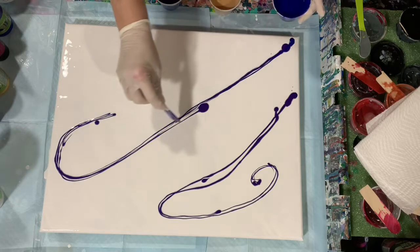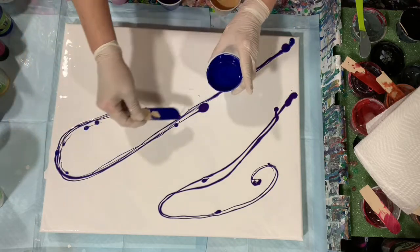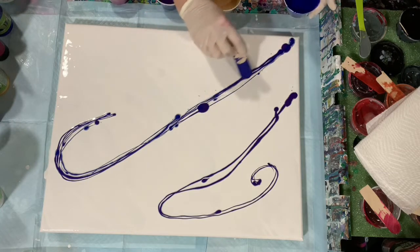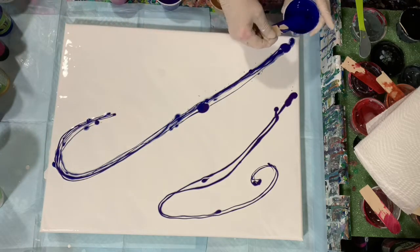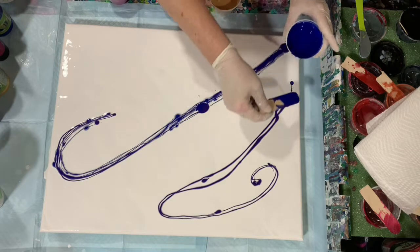And next we'll add that Venetian Blue. So very beautiful. I really like using the Modern Masters paints — good quality. I do know that Michaels was having a clearance on these paints, so if you're lucky enough your local Michaels still has them, you should be able to get them at a clearance price.